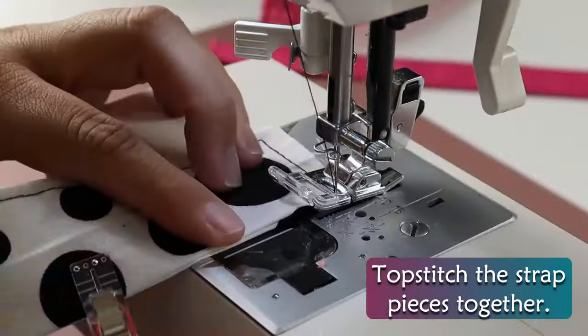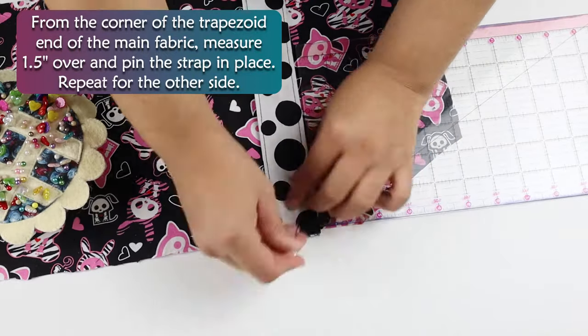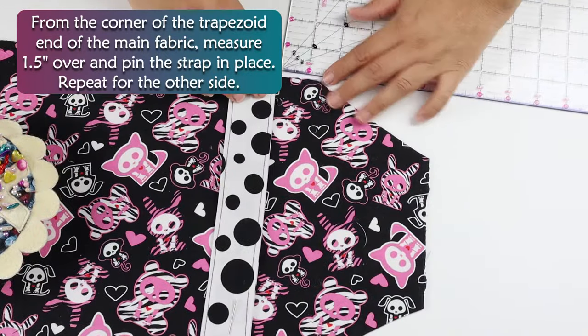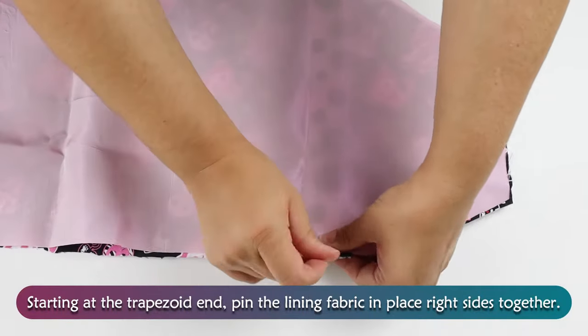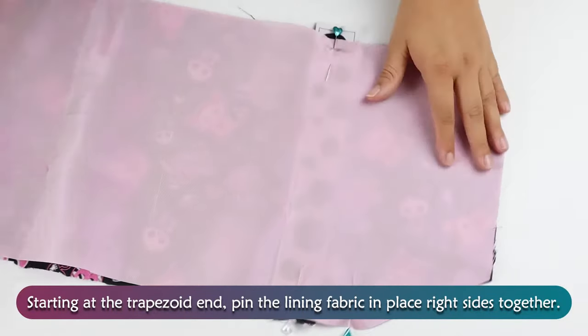Top stitch the strap pieces together. From the corner of the trapezoid end of the main fabric, measure ½ inch over and pin the strap in place. Repeat for the other side. Starting at the trapezoid end, pin the lining fabric in place right sides together.